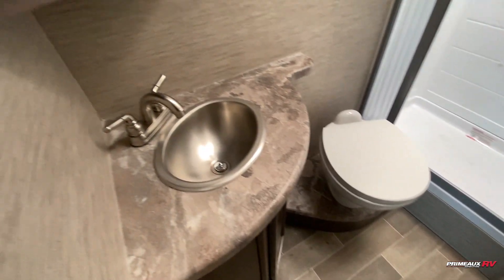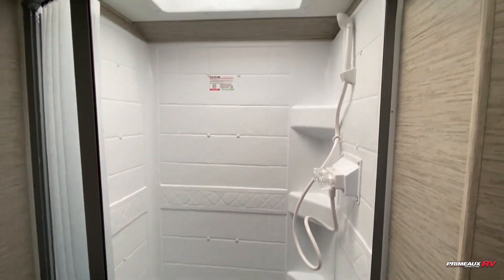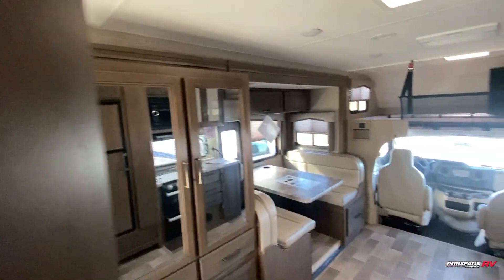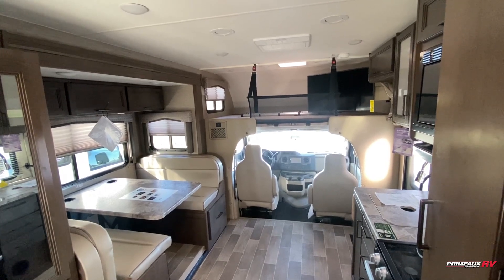And then we have your bathroom here. The toilet is angled to give you lots of extra leg room, sink on this side, medicine cabinet up top, and then we have your shower here — nice big skylight up top and corner shelves. Really cute motor coach — let's take another look at everything.